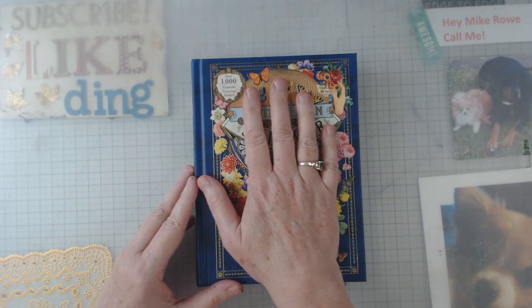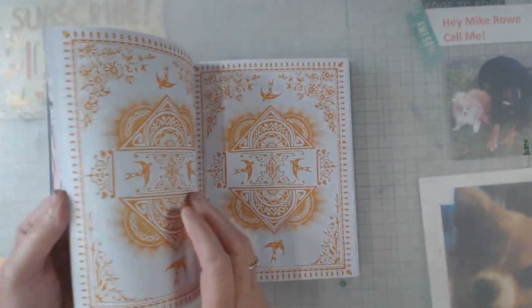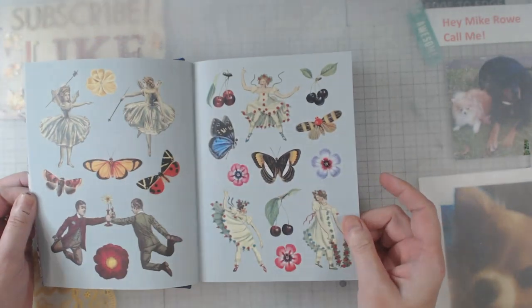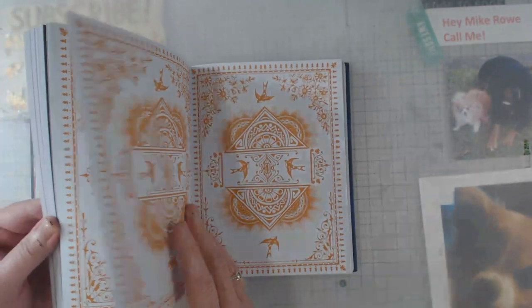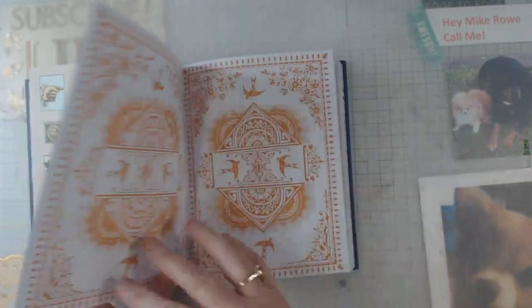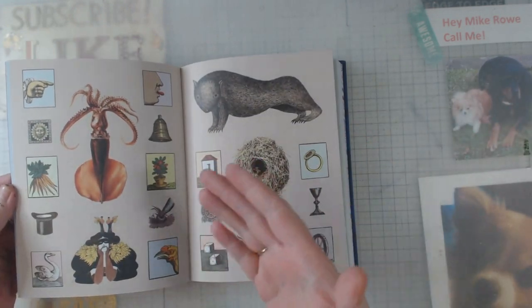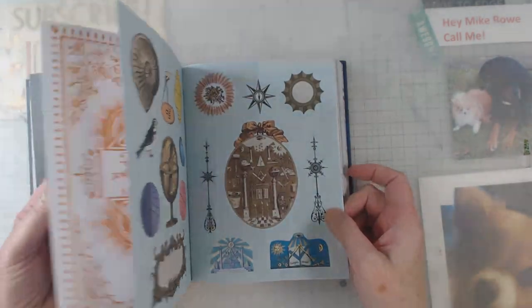I don't know why I thought it was going to be bigger, but I did. We know that it's full of stickers — and it's adult stickers, not really stickers that kids would play with. These are the pages that are the backside, so you can peel the sticker off, so it's like every other page is going to be a backside.